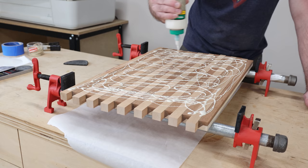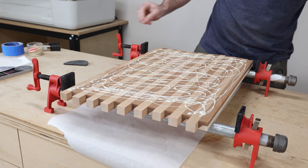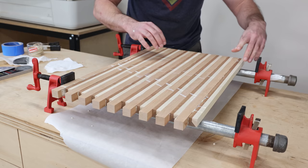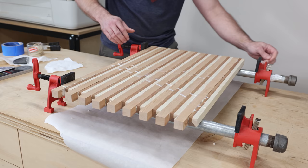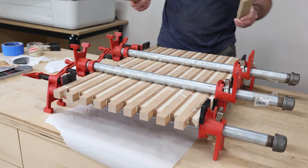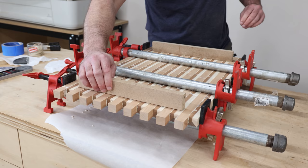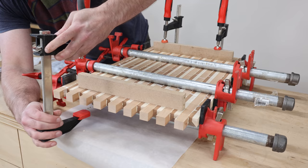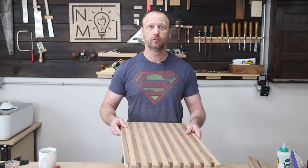Now I can take all this and glue it up. Definitely do not skimp on the glue — you don't have to go hog wild with glue dripping everywhere, but don't leave any bare spots either; make sure you get good even coverage. I'm going to make sure all my boards are aligned correctly because you don't want a board accidentally facing the wrong direction — there's no way to recover from that if it's right in the middle of the cutting board. For good measure I'll throw a couple of cauls on here to try to keep things as flat as possible. So much of cutting boards is hurrying up and waiting — it's a lot of glue-ups.